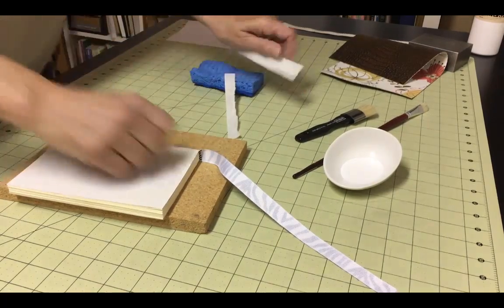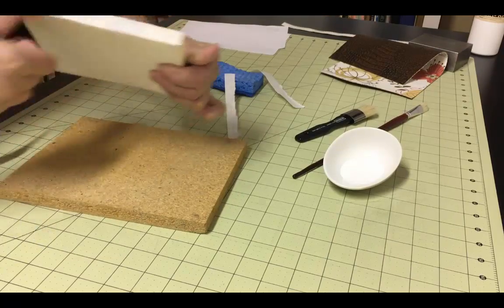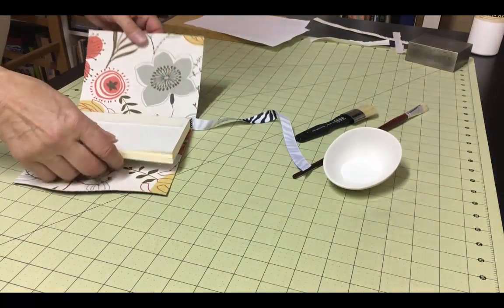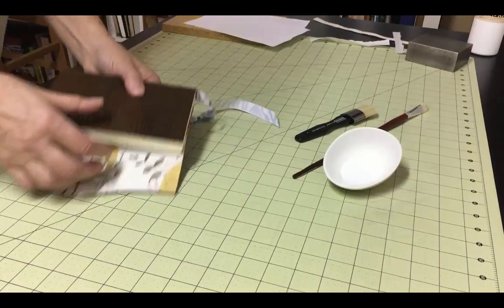This completes the text block. Now you can use it for lots of different covers. In the rest of this example, I'm going to use it in a wrapped journal. The process would be similar if you were going to use this for a traditional cased-in book that has rigid covers and a rigid spine.